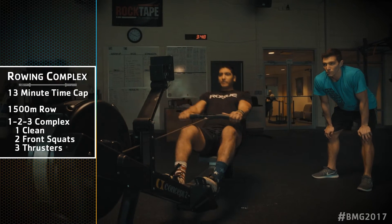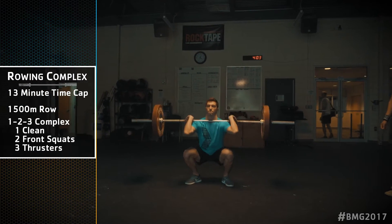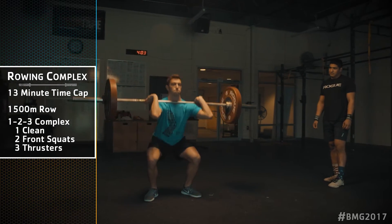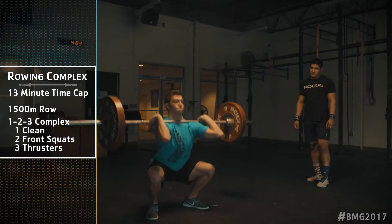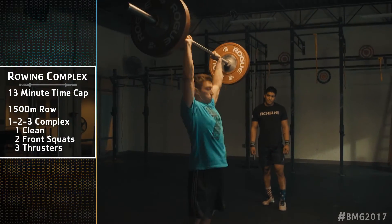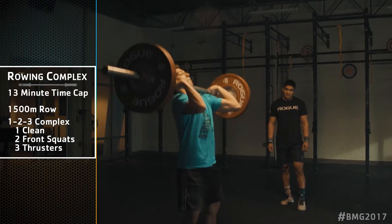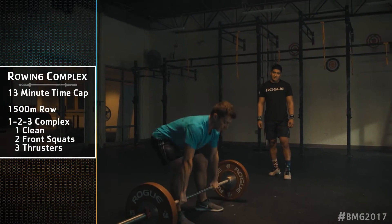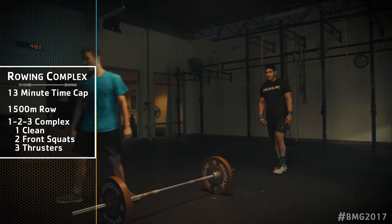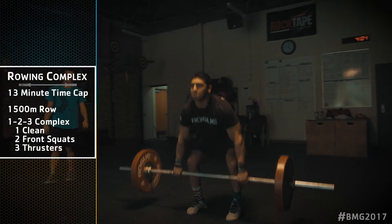The barbell complex consists of one clean, two front squats, and three thrusters. The clean may be a full or power clean, but a full clean does not count toward the required front squats. The athlete must begin the thruster from the front rack and must control the descent of the bar at the end of the complex — the athlete may not drop the weight. The clean must finish in a front rack position with the elbows extended.